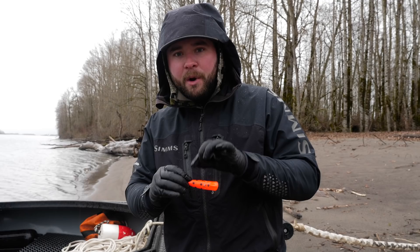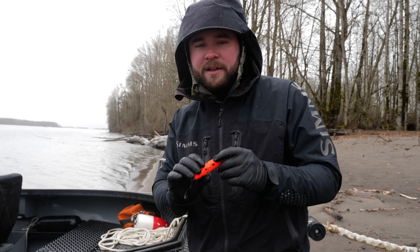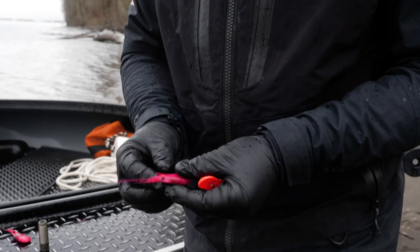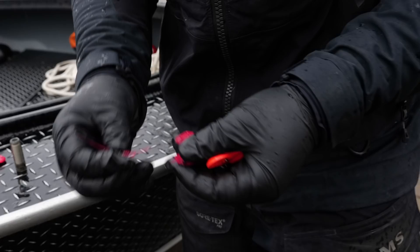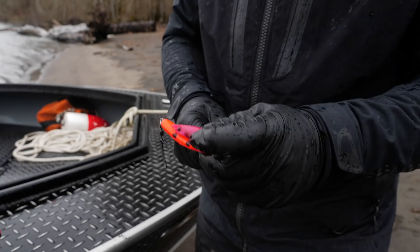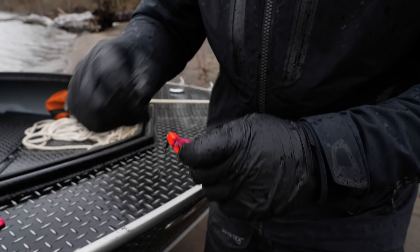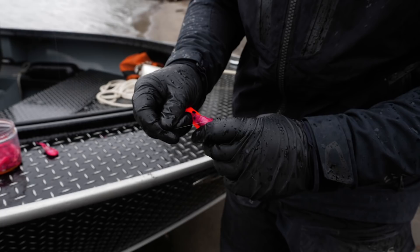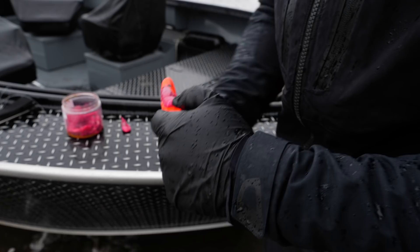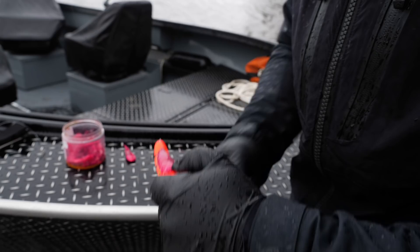Before sliding the MagLip down the line, it's really important to either add Pro-Cure Super Gel or a millennial coon shrimp. When adding coon shrimp, choose the right size — too big and it will affect how the MagLip swims, it won't dive correctly. Before wrapping, remove the antennae. You want to center that coon shrimp right on the belly of the MagLip — if it's off to one side it's going to affect the action. Start your wraps loose so you can manipulate where on the plug the coon shrimp sits.